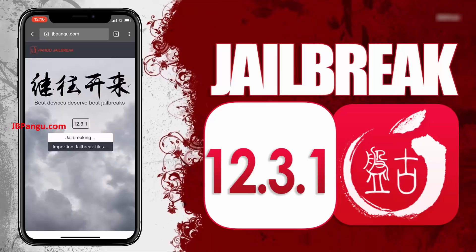It will now start importing the jailbreak files and open the required port to be able to install, or more specifically, sideload the Cydia.